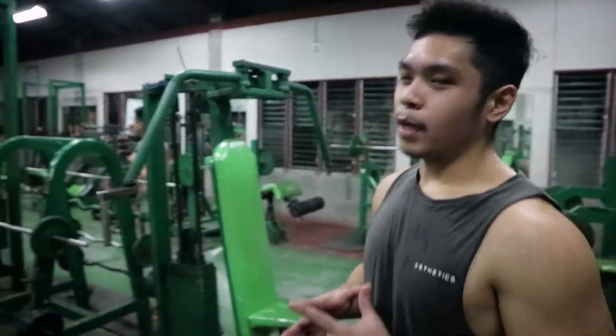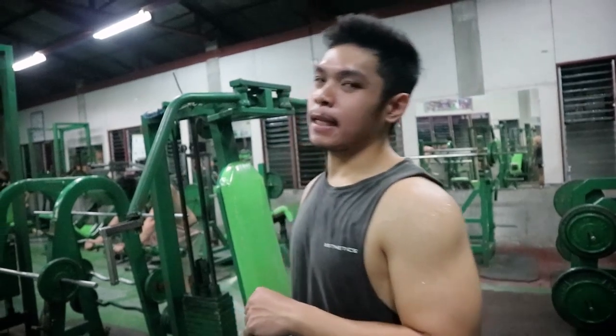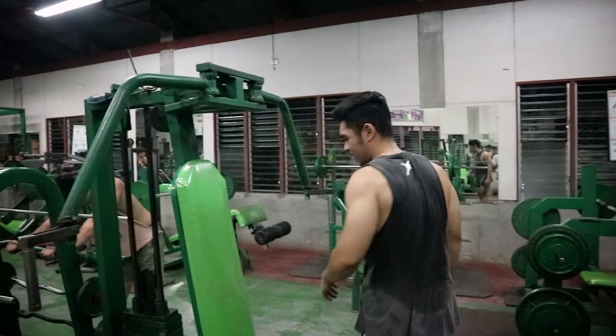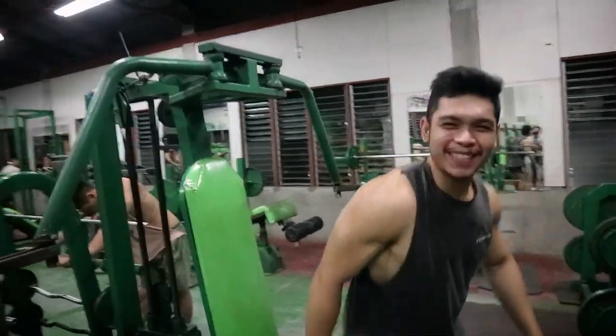Next exercise natin, superset na natin kasi nagmamadali na si leg, baka mag-breakan siya pag di pa ako natapos. Exercise natin: tek-tek superset sa overhead rise and extension — dumbbell, single.